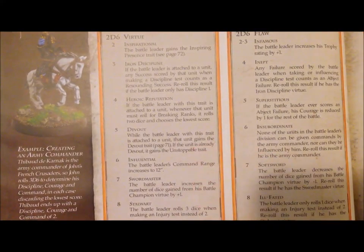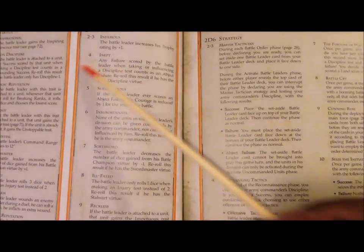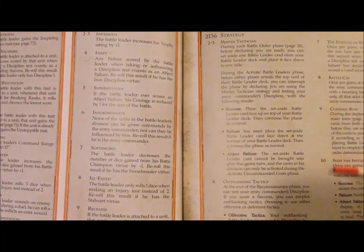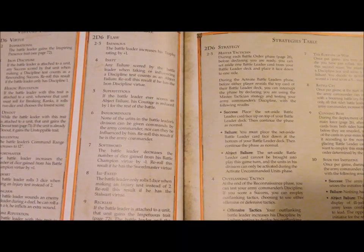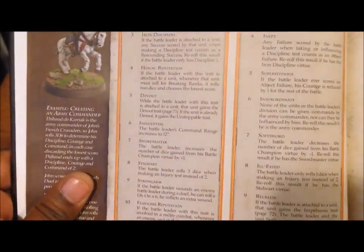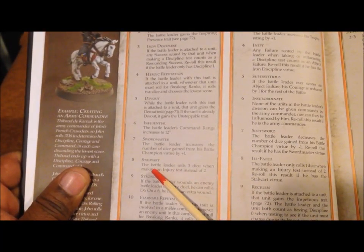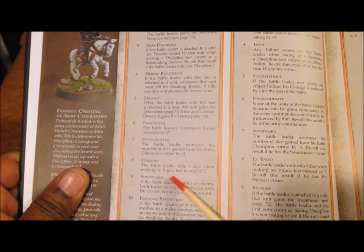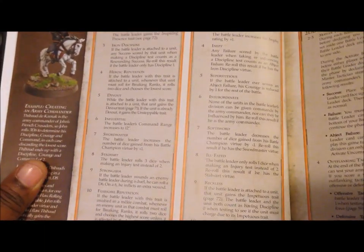Not every leader has a flaw, and each virtue or flaw acts like a special ability affecting the battle. Strategies, as opposed to virtues or flaws, generally affect the whole army — for example, one lets you seize the initiative. Virtues and flaws affect the specific battle leader. For example, a stalwart battle leader rolls three dice when making an injury test instead of two, and you take the lowest, so that's a benefit.